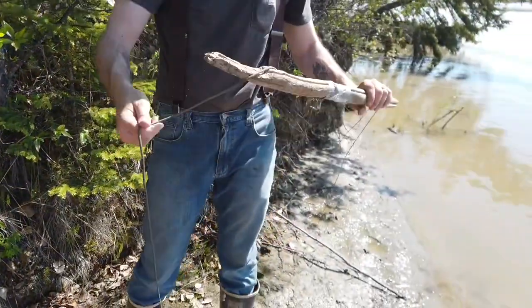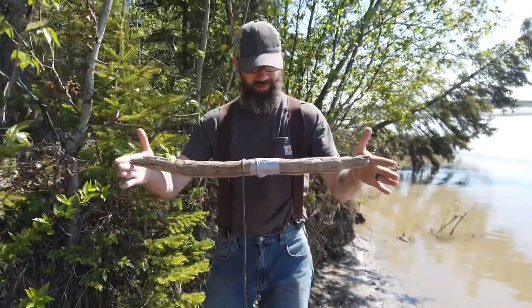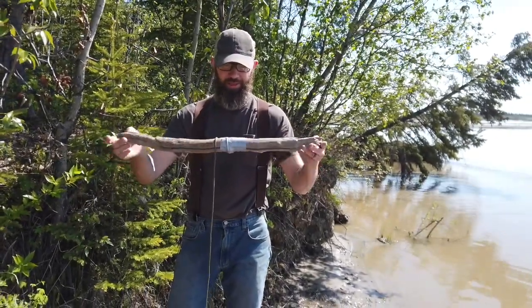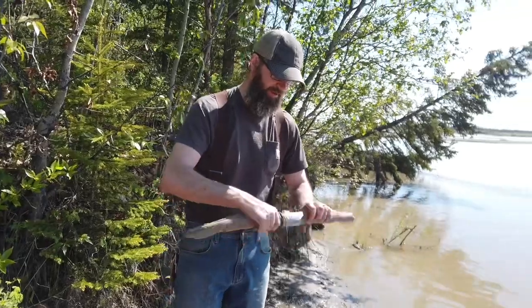All it is is a piece of driftwood with some 550 cord tied around it — I taped it just to hold it still. I use driftwood that's about 18 inches long, because when you punch a hole in the ice you can use these in winter too. You just set it on top of the hole in the ice and run your 550 cord out. Let's see if we have anything.